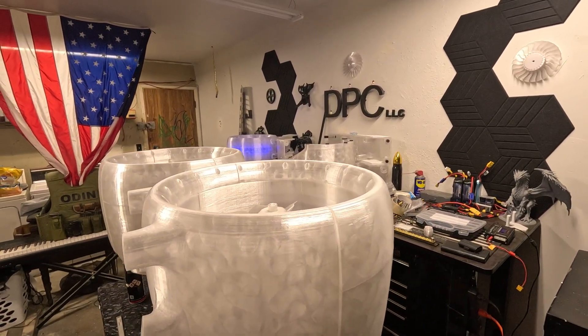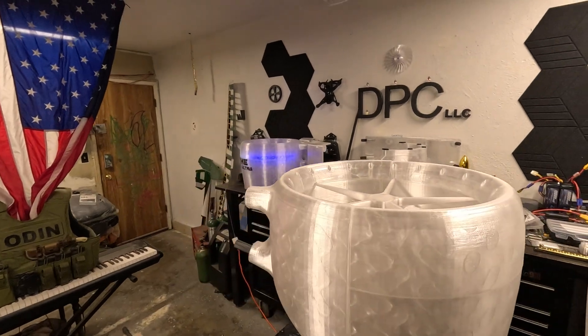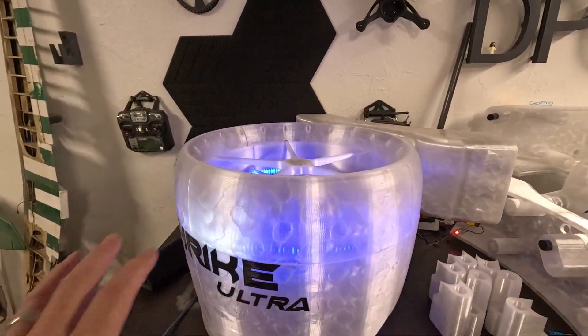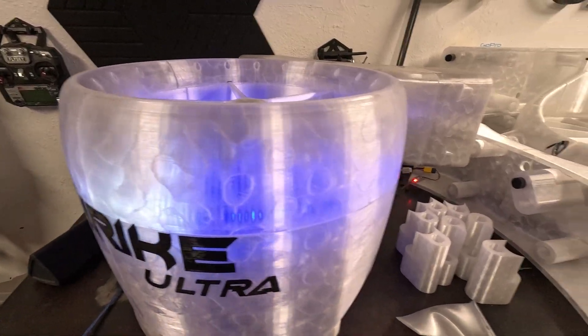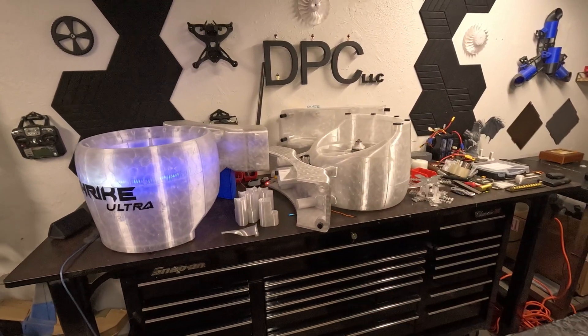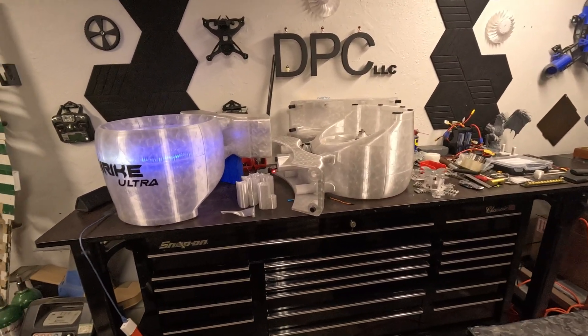It may take a little while, but when version 2 comes out it'll have that aluminum, it'll be black PETG carbon fiber cowlings and things like that, ductwork, and there'll be a few small changes to the overall operation of the vehicle.